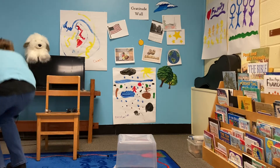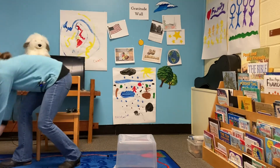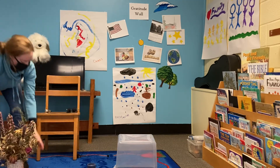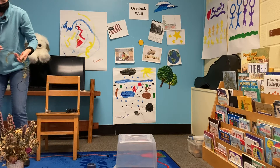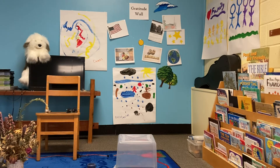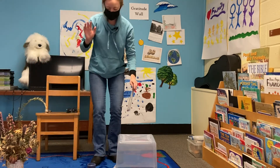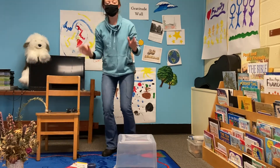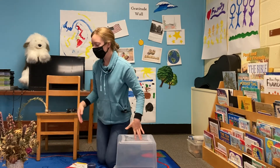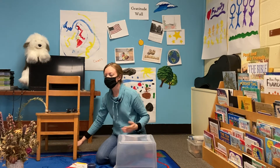Good morning! Sorry, you guys — I didn't see you there. I was so busy getting ready for this morning. I was trying to prepare all of the things that I was going to show you.